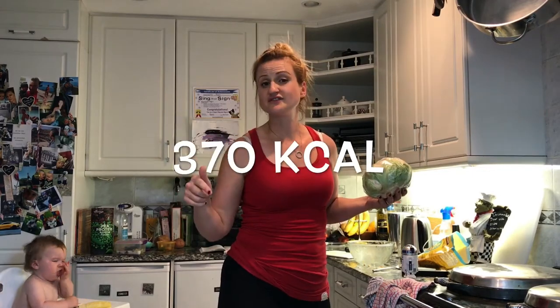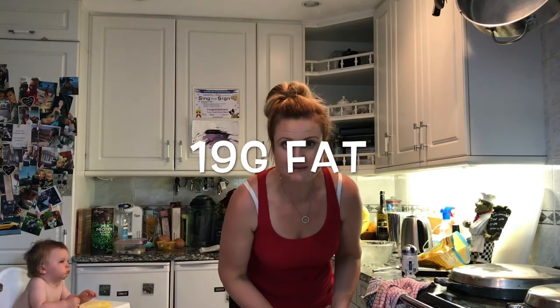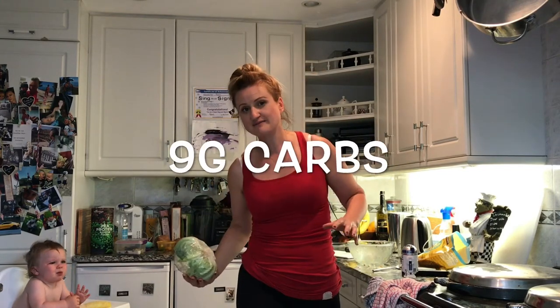This makes around four generous portions: 370 calories per slice, 40 grams of protein, 19 grams of fat, nine grams of carbohydrate.